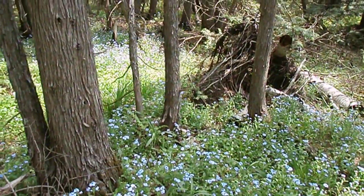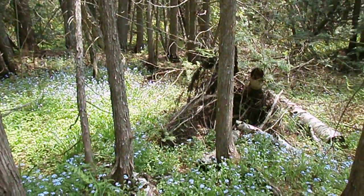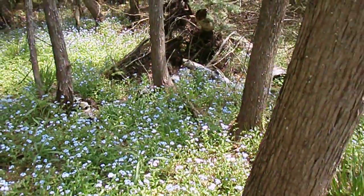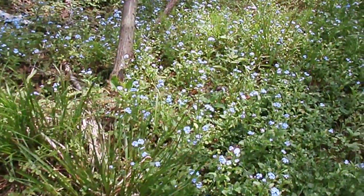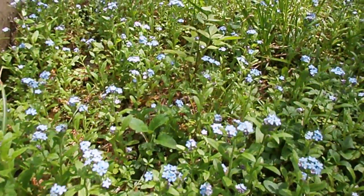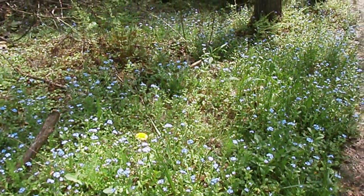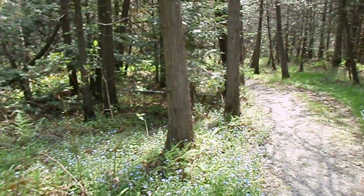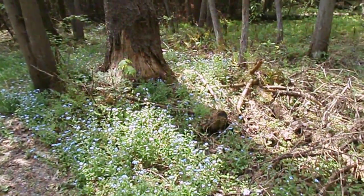Let me just go back. See them all the way back there. They're all on the other side of the path, too. Aren't they beautiful? Not as many on the other side, but still a pretty collection.